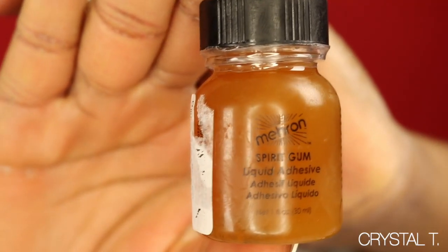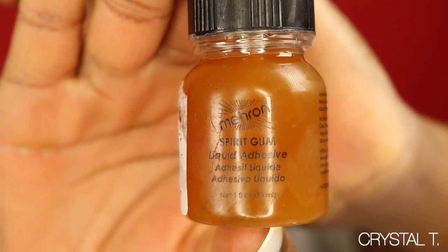Hey everyone! Welcome back to my channel. I have been debating on whether or not I should post this video. This look today is inspired by American Horror Story: The Cult, by the Centipede and Hole Scene.